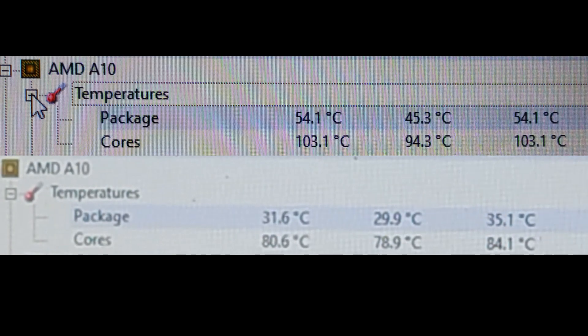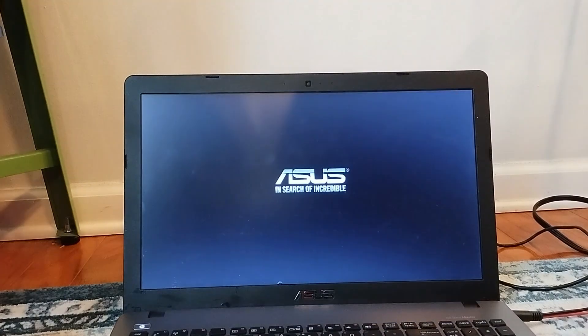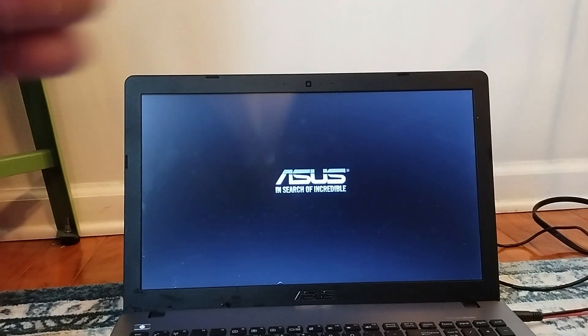See the difference? It kind of worked, I guess. Would I recommend this? No. Don't worry though — the laptop was completely fine. It actually fully booted after all this torture.